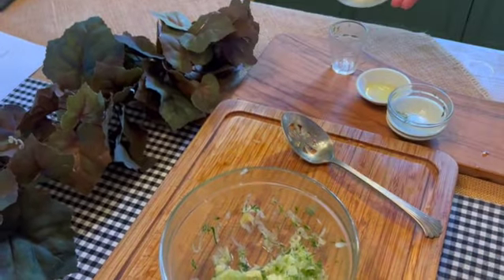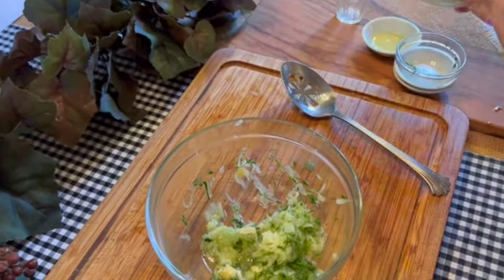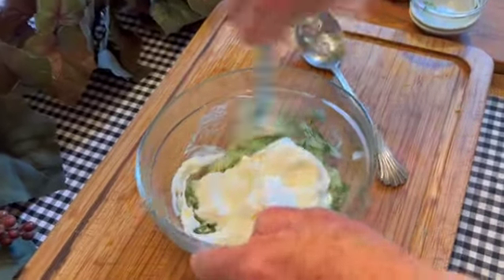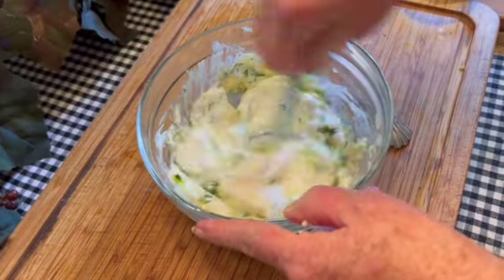The yogurt may have started to separate, so you want to make sure you drain off the excess water before you add it. Now add the Greek yogurt into your mixing bowl, mix well, and then this needs to be refrigerated for 10 to 30 minutes before serving.